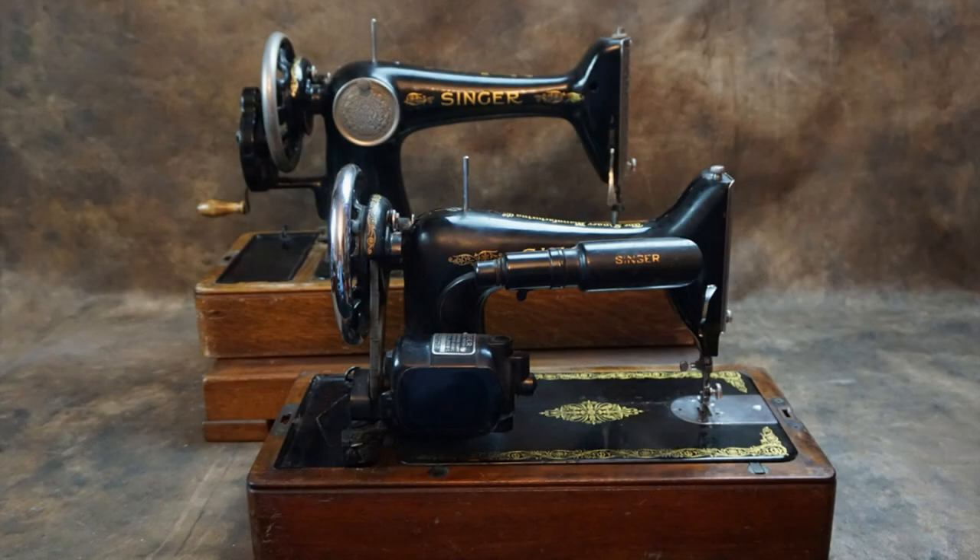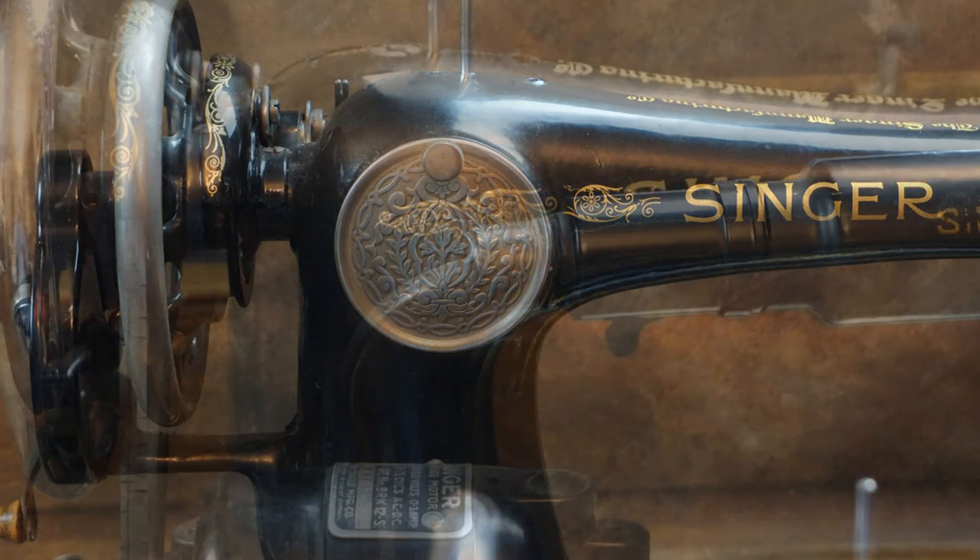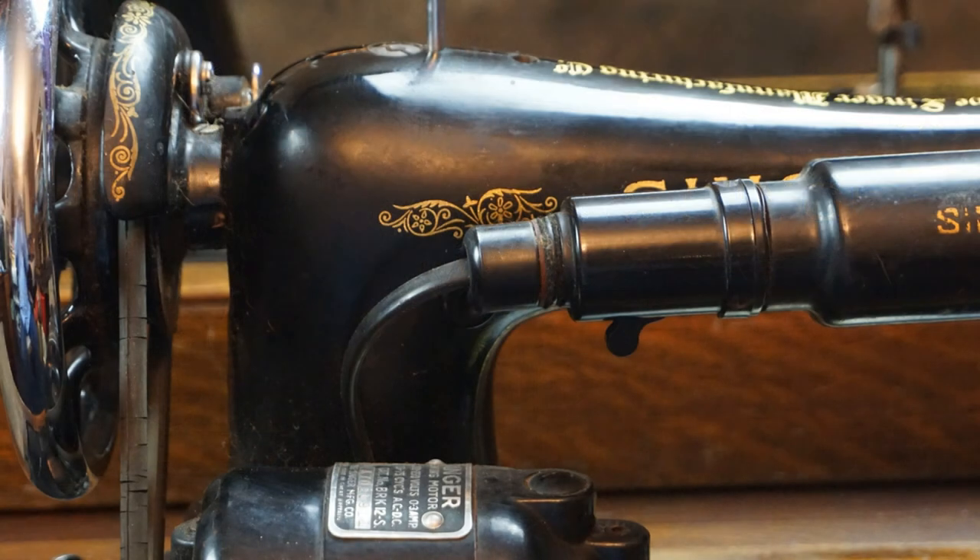There's also a dead giveaway to the rear of the machine. The larger 66 has a round inspection plate, while the 99 has no inspection plate.